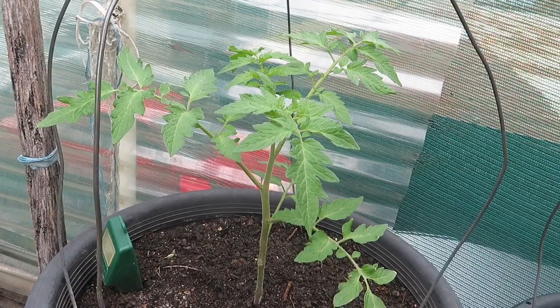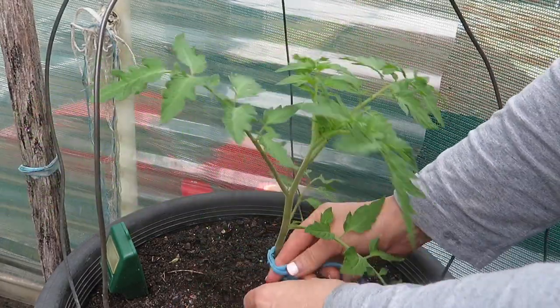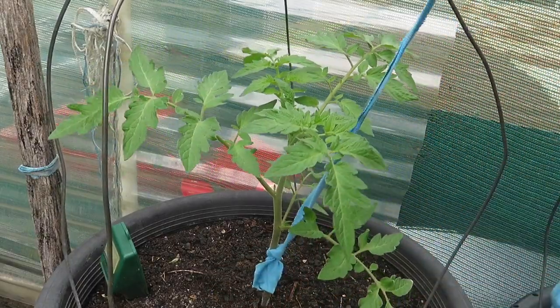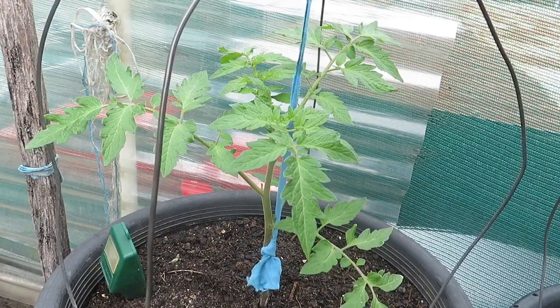As you can see this tomato has grown tremendously big. So I'm going to again tie it down the bottom and secure it on top. You just need to cut, which I'm about to do now.